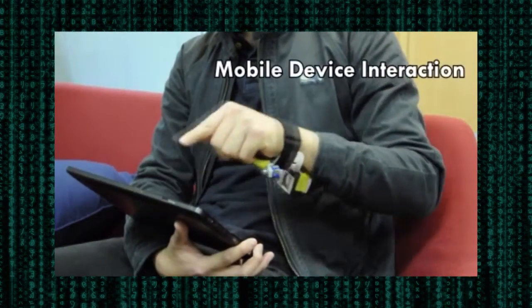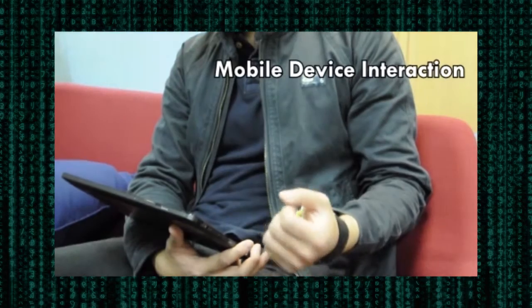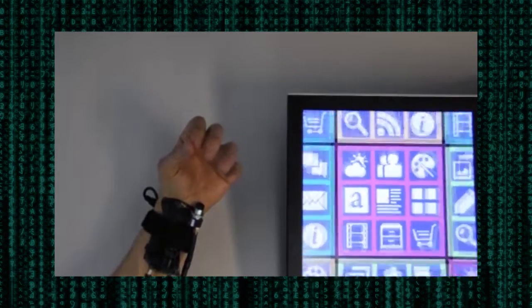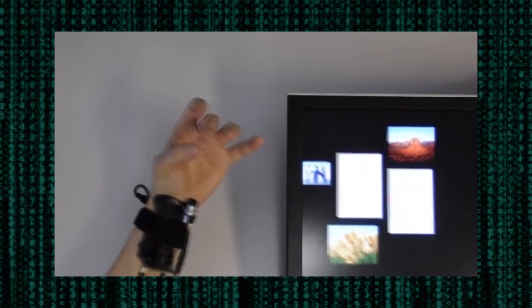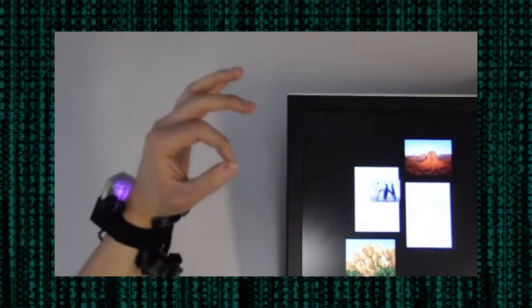One interesting interaction possibility Digits enables is 3D spatial interaction around a mobile device that is seemingly interweaved with traditional touch interaction. Here, the user starts semantic zooming using an in-air pinch gesture and continuously controls the zoom factor with the remaining fingers. Another gesture is used for panning the interface or manipulating an object once it has been selected through touch.